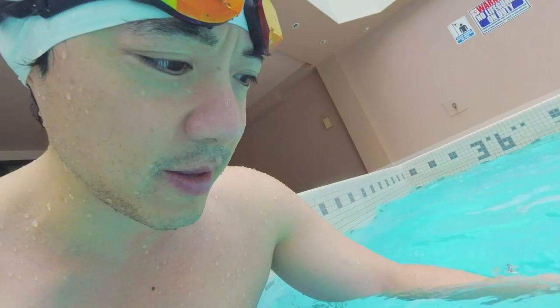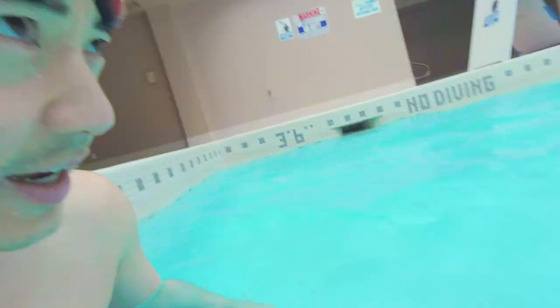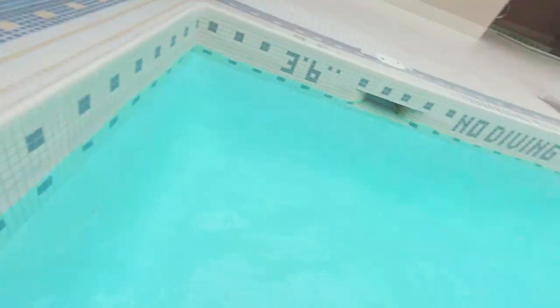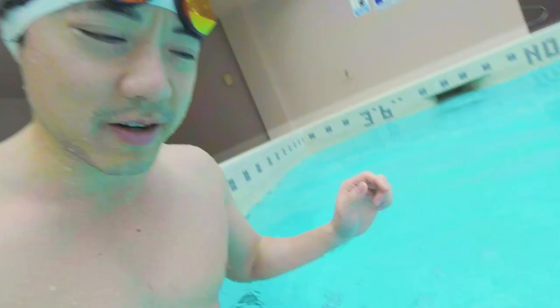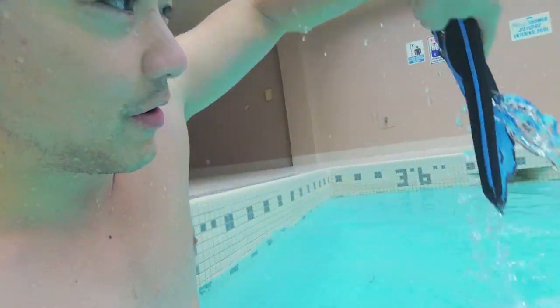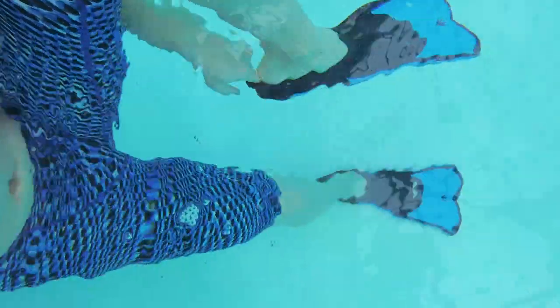Another thing: when you wear flippers, don't wear them on the pool deck. I've seen so many people trip and fall because these things are heavy, cumbersome, and not made for walking on dry land. Put the flippers in the water first, then slip them on in the water. It's a lot easier — just slip it on like this.